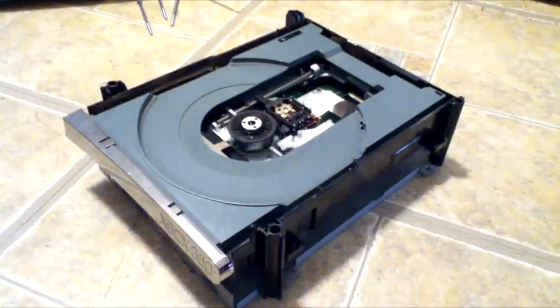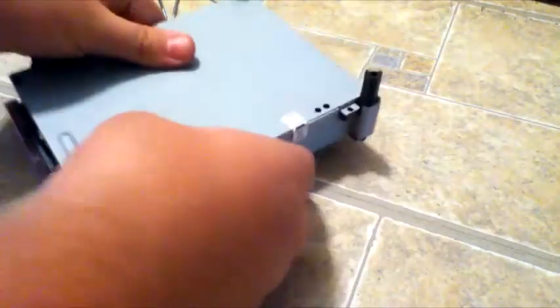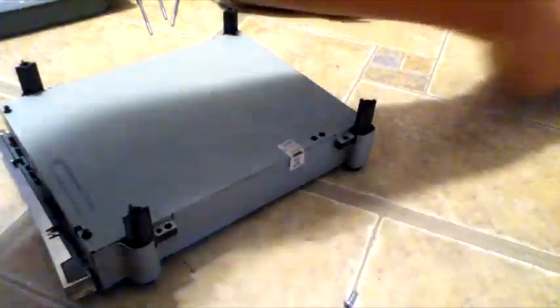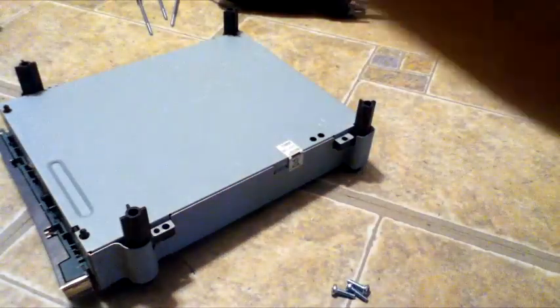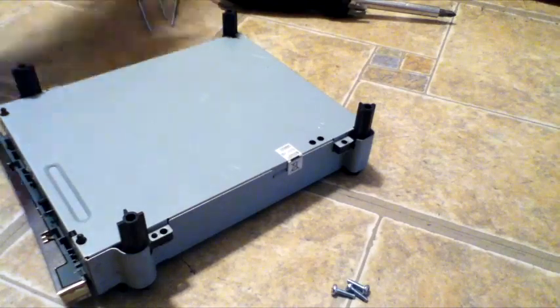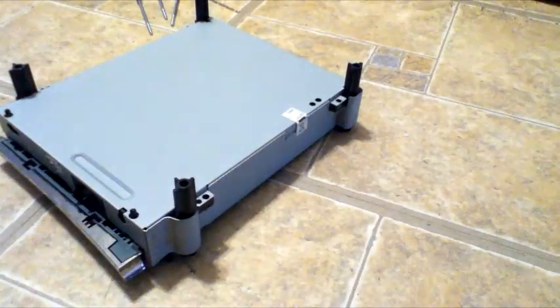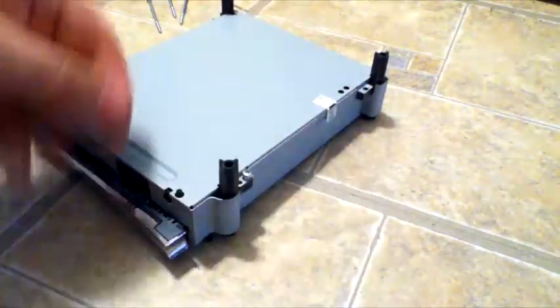We're pretty much done here now. Close that thing up and put the disc tray back together — the top with the yellow barcode goes on top, close it back up with the bottom. Find all your screws — always keep your screws in a contained area and don't lose them. Put all your screws back in here and we're done.